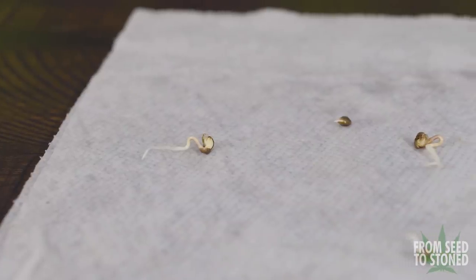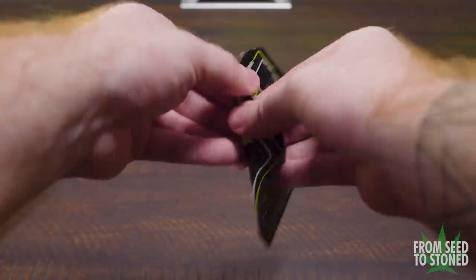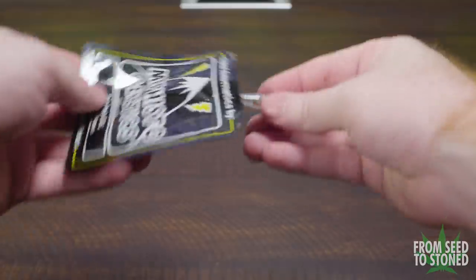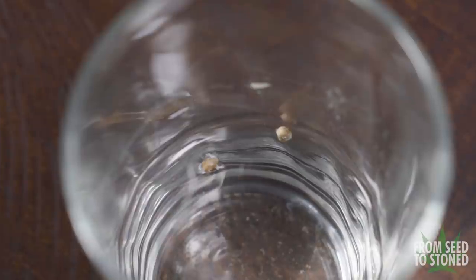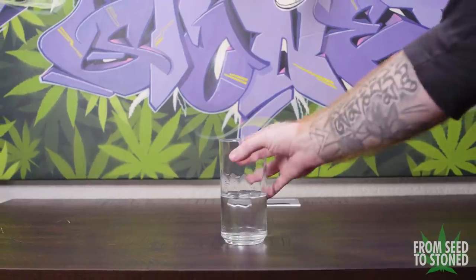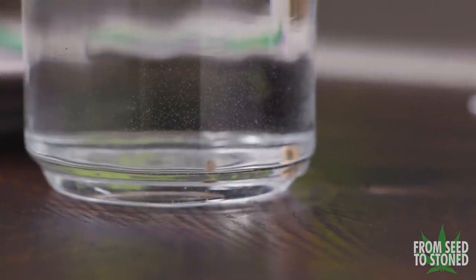The last method is the paper towel method, which I'm sure most of you are familiar with. Although it's the most involved way of germinating, I've found it provides the best germination rates of any method I've tested. To start, I place my seeds into a cup of water — I personally use non-pH'd tap water, but if you want to be extra safe use spring or RO water. I then place the cup in a dark, warm area and let the seeds sit for about 18 to 24 hours.